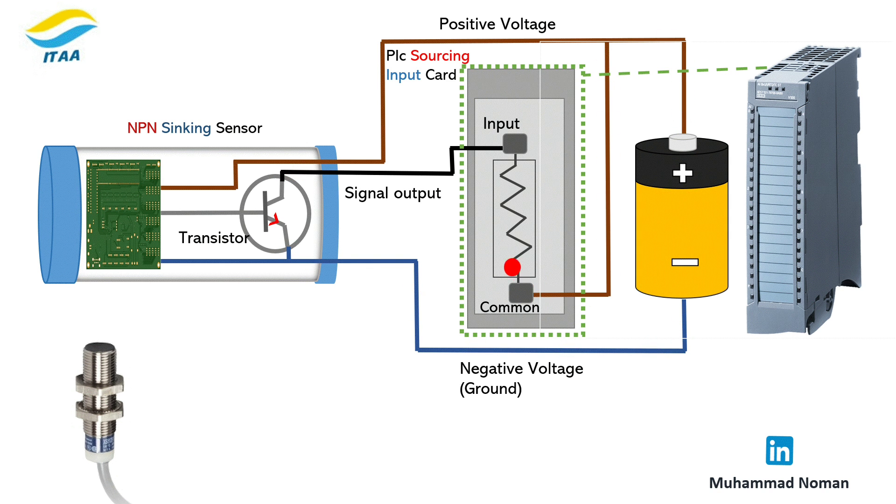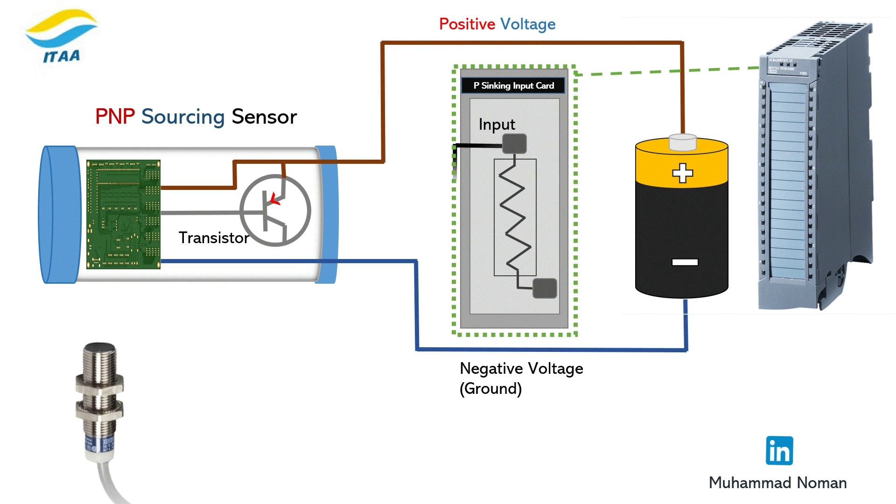For PNP: brown to plus 24, blue to zero, black to PLC input, and COM must go to plus 24 volts.